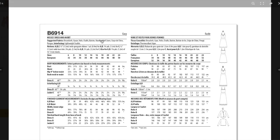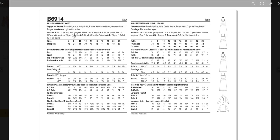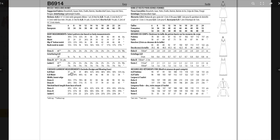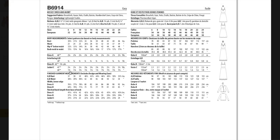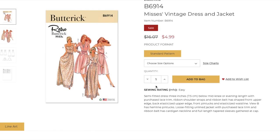Fabric suggestions: broadcloth, gauze, voile, chalet, batiste, handkerchief linen, crepe de chine, pongee — I haven't seen pongee on a list in a minute! Notions include ribbon, trim, and elastic. Finished measurements give six and a half inches of ease in the bust — pretty roomy. The waist on views A and B is elastic anyway. It doesn't say it's a nightgown, but I'm just getting nightgown vibes from the artwork.